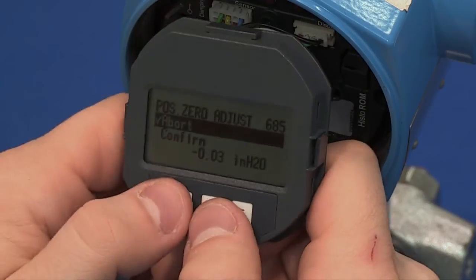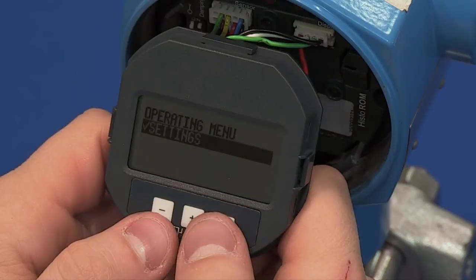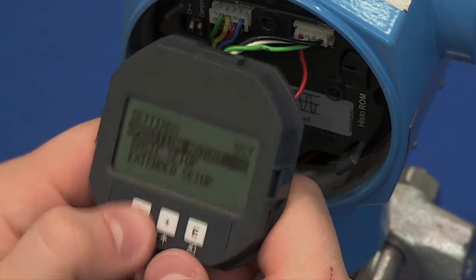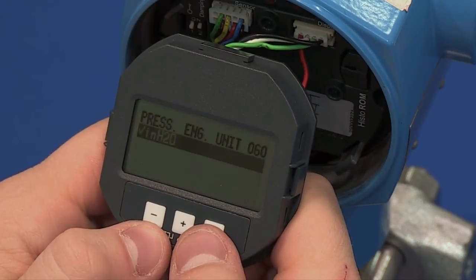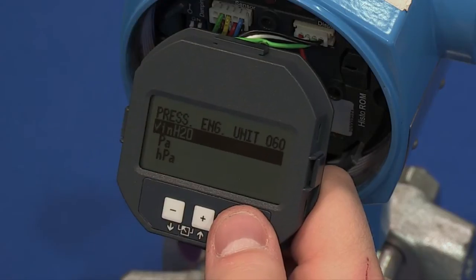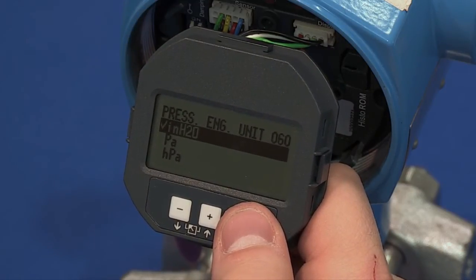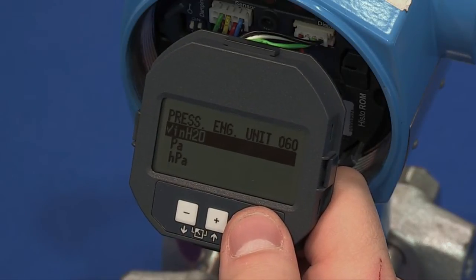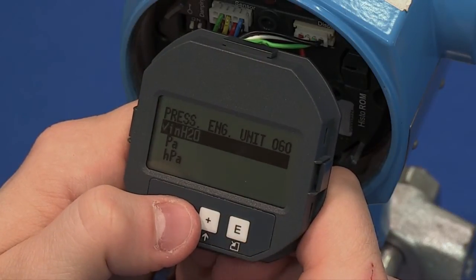Hit the plus and minus keys together to back out of the Settings menu. Now re-enter Settings and go to Basic Setup. The first parameter in Basic Setup is Pressure Engineering Units. Use the up and down arrows to highlight your desired pressure units. Hit Enter once to check mark the selection and Enter again to advance to the next parameter.